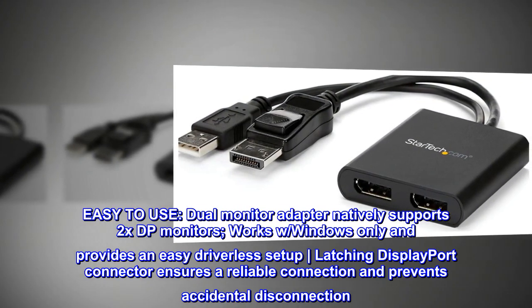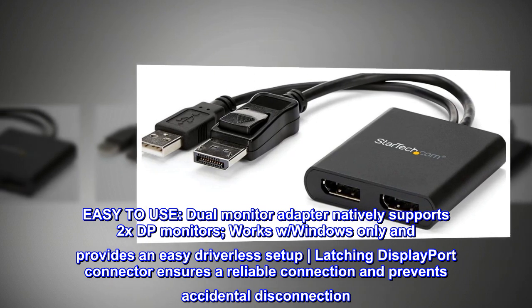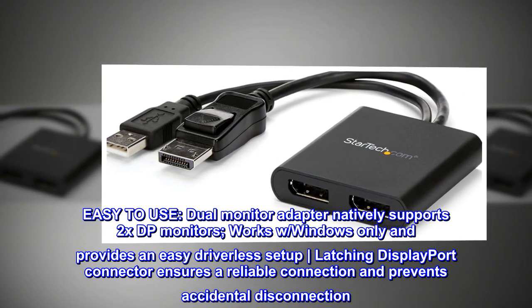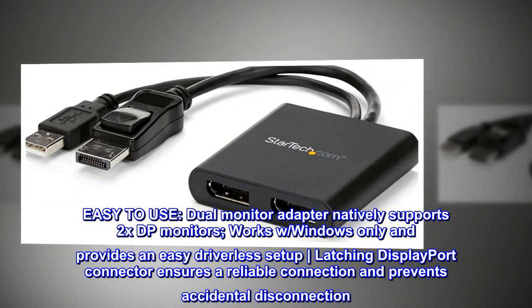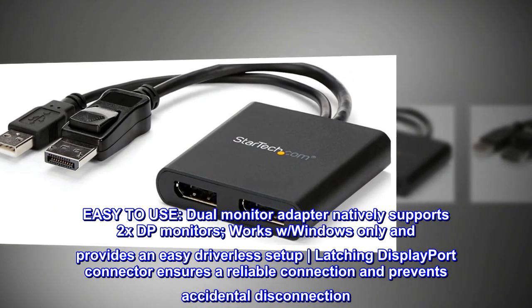Easy to use: the dual monitor adapter natively supports 2x DP monitors. Works with Windows only and provides an easy driverless setup. The latching DisplayPort connector ensures a reliable connection and prevents accidental disconnection.